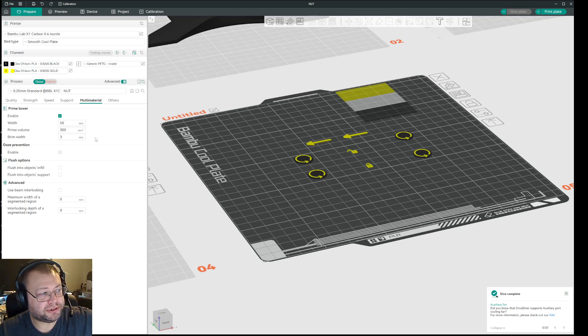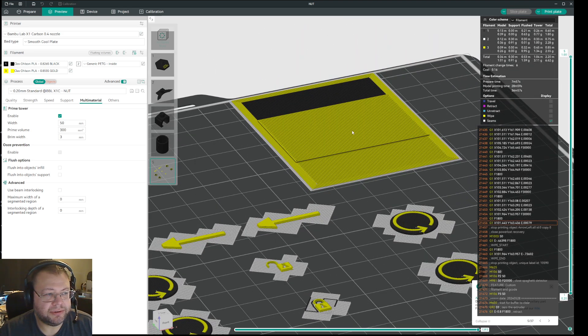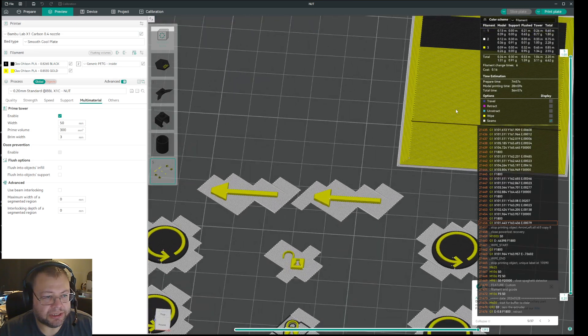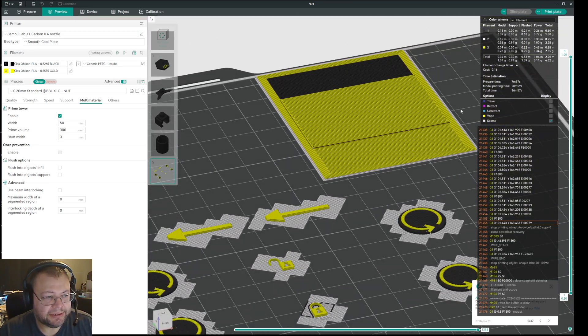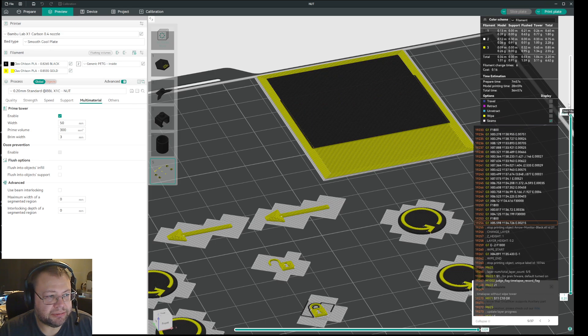What happens then is it flushes to change the filament without getting a huge blob in the poop chute. Then it flushes a lot of filament based on the size of the prime tower. As you can see in the previous slice here, it has flushed out a lot of yellow — which is gold in this case — versus black. And you can see under the black, when it changes to black, there is a big flush area there as well.